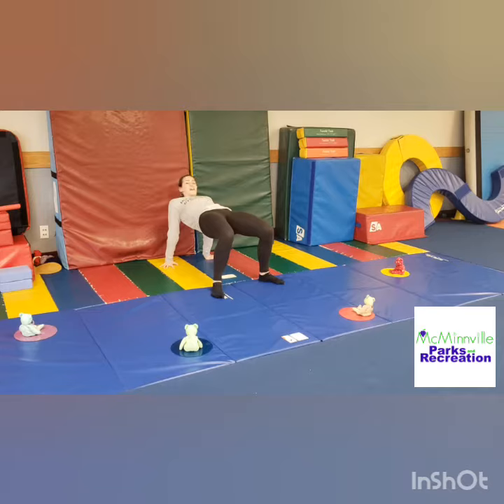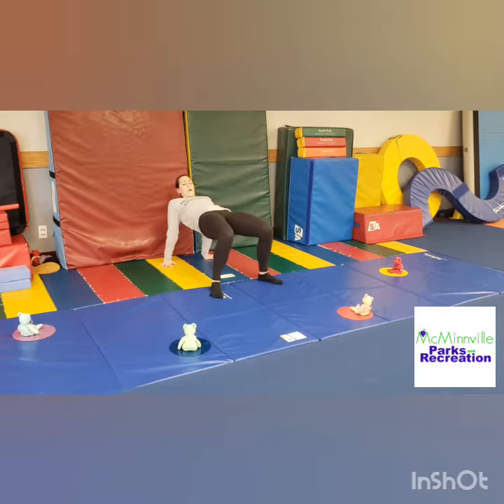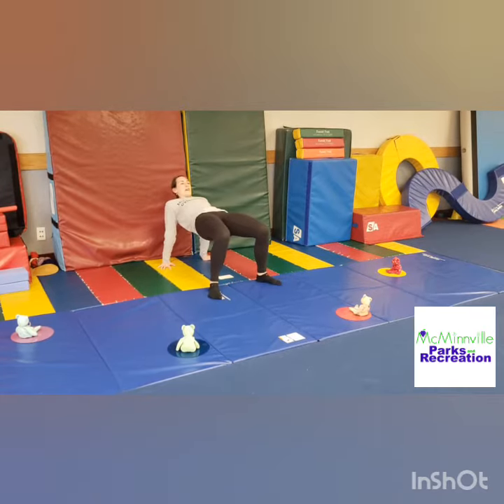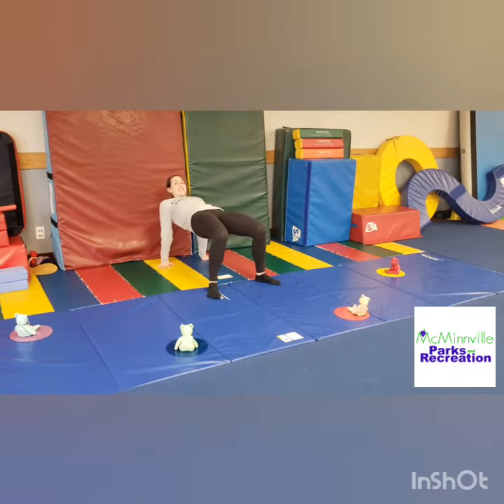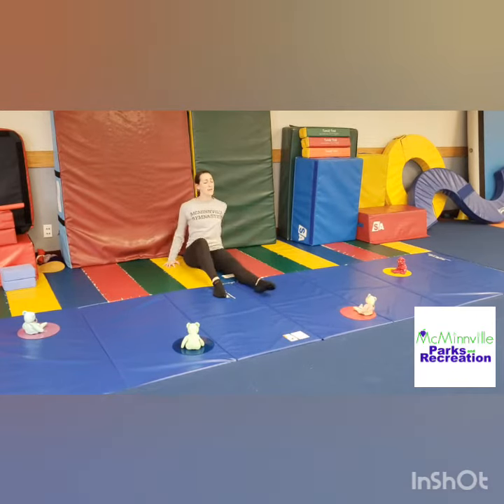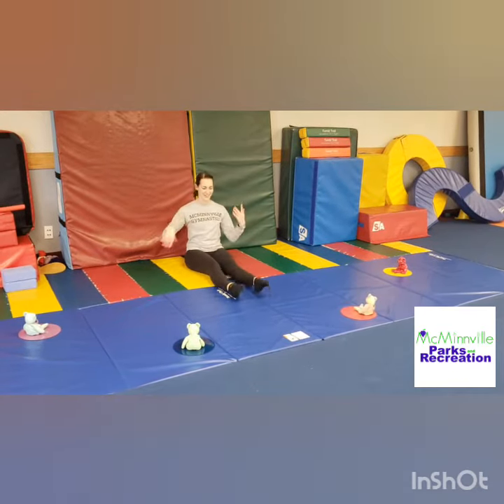One watermelon, two watermelons, three watermelons, four watermelons, five watermelons, six watermelons, seven watermelons, eight watermelons, nine watermelons, ten watermelons. Good! Lower it down, gobble up any last watermelon, and shake, shake it all out.